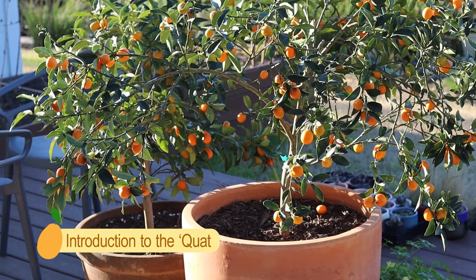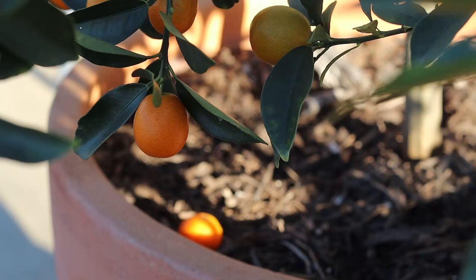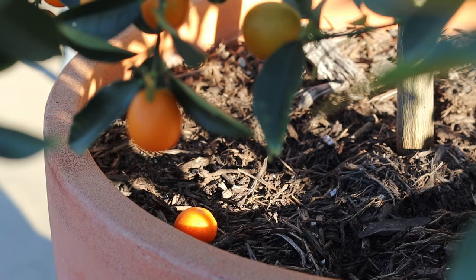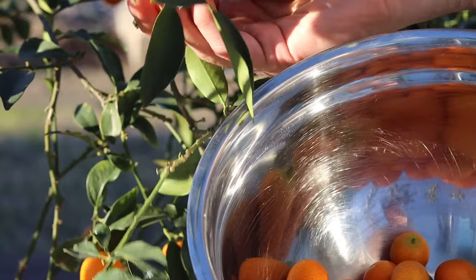If you've never seen or tasted a kumquat before, the first thing you should know is that it is a citrus fruit that you eat whole — that means including the skin. My first introduction to a kumquat was actually in a grocery store. I saw them and thought, what's up with these tiny oranges and how am I going to peel them? Luckily, the skin is very much edible, which tastes quite sweet depending on the variety.